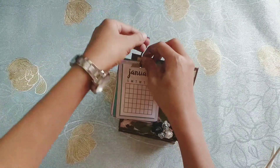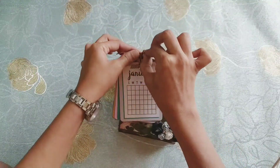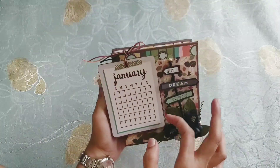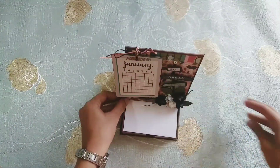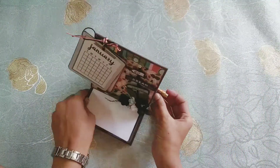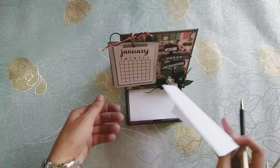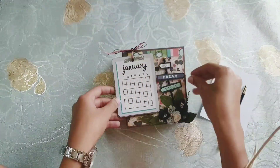This is a really nice project and a very nice little gift for New Year or maybe Christmas also. You can pull this up and you can also keep a pen inside here. You can pull out a page and write down any note if you want to.